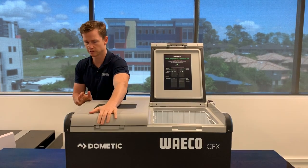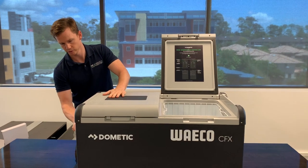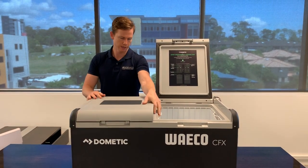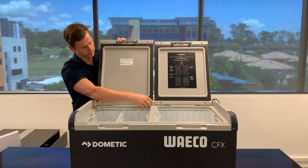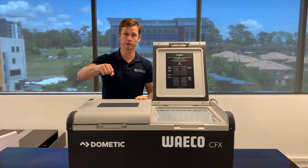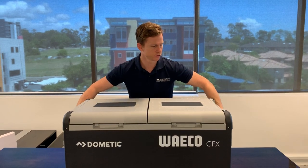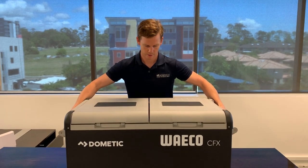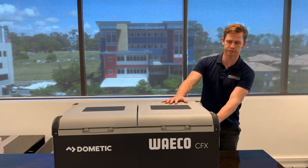Other features include the sturdy drop-down handle that folds away so you can move it into tighter spaces in the back of your vehicle. The lids can actually be taken off the hinges and put on the other side so you can lift from that side if you wish. It's about 31-32 kilos dry weight, so it's pretty solid and probably needs two people to carry, especially with goods inside.